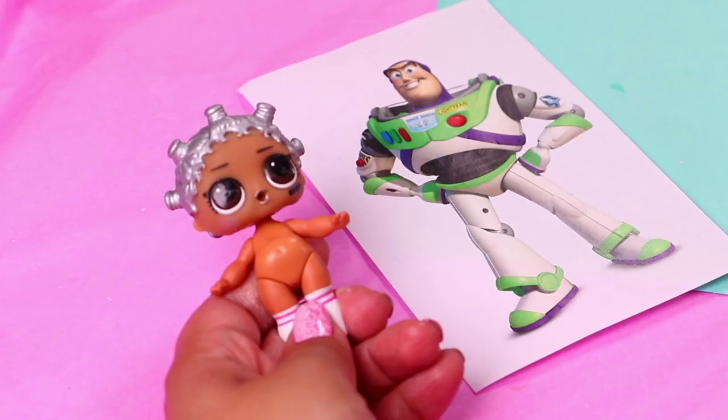Hi guys! For today's video we'll be costuming our LOL dolls into the main characters from Toy Story 3.